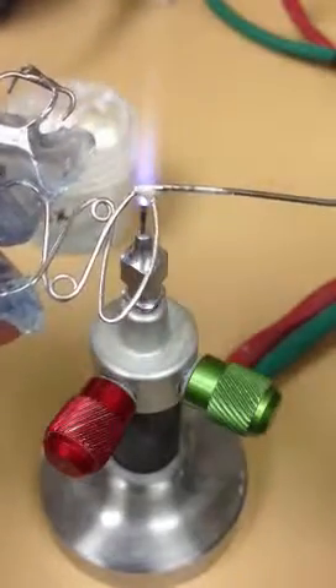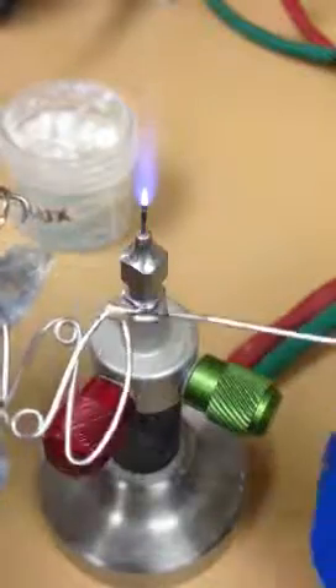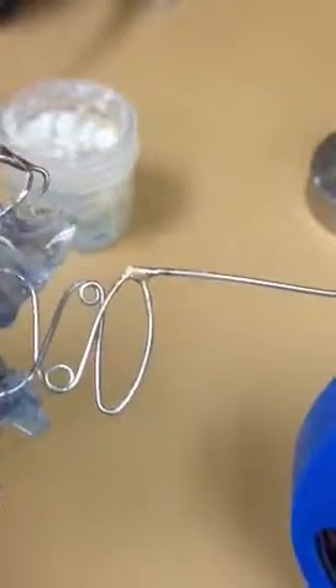I'm not very coordinated doing this under the camera here, but that's basically it. Then all you have to do is cool it and cut the wire to the length you want.